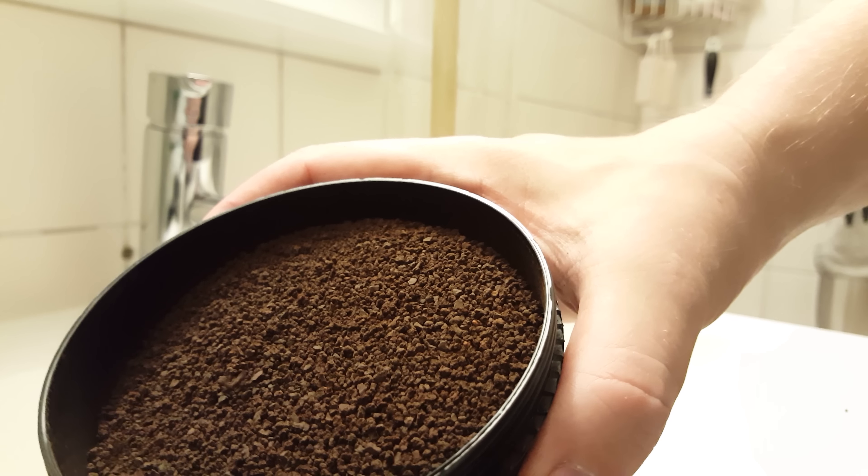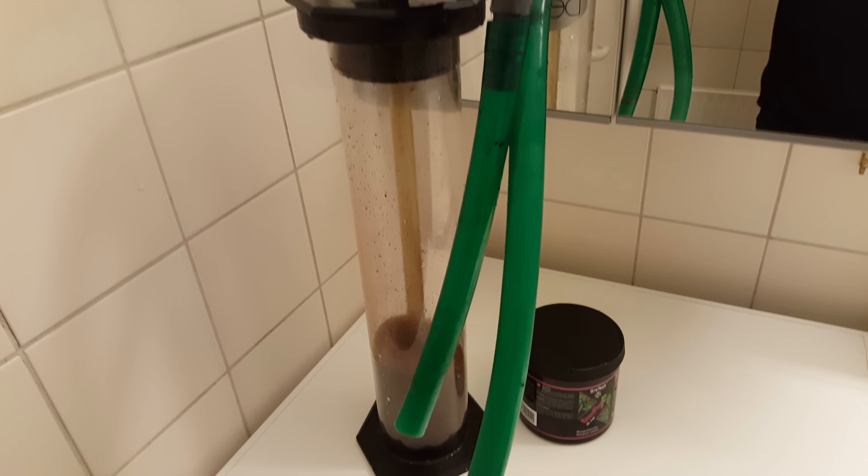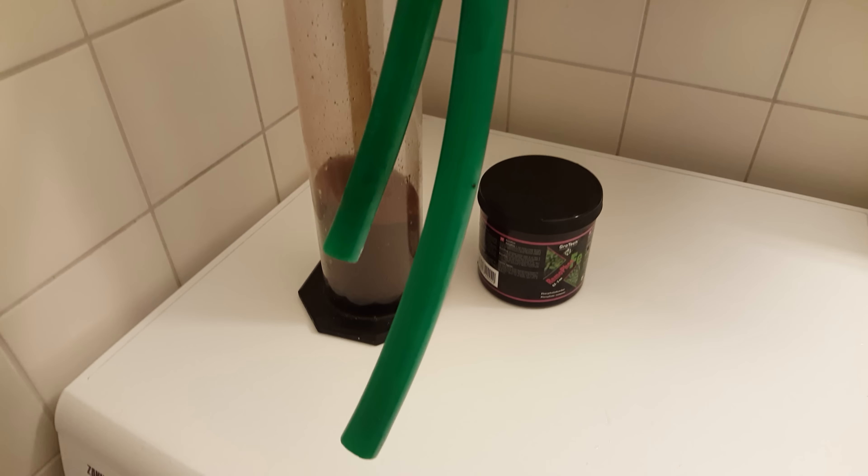The media I'm using is from Rolfast — it's the cheapest option at least in my country. Like every other GFO, you have to rinse it first, so that's what I'll do next, and then we're good.